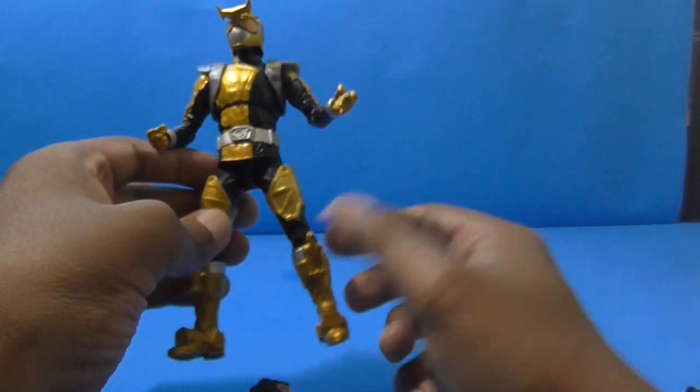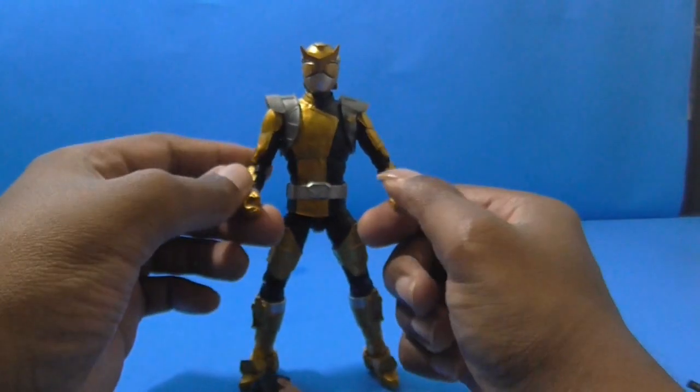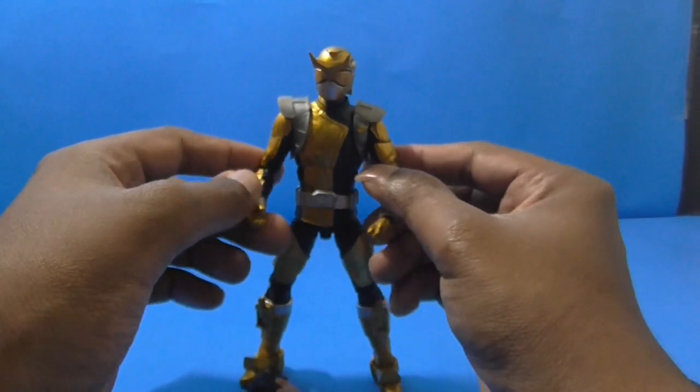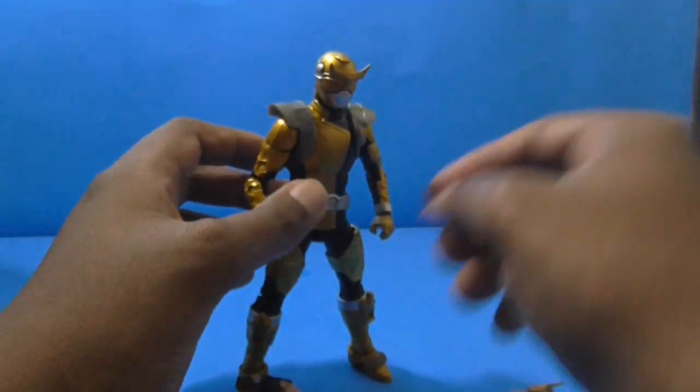Of course, when we get the Silver Ranger — when Hasbro makes them in a later wave, like wave seven or something — only time will tell.